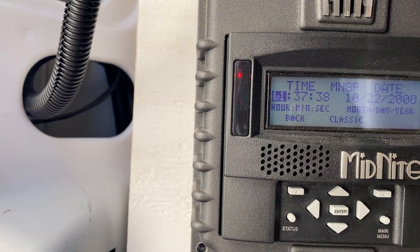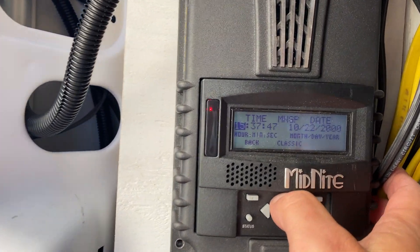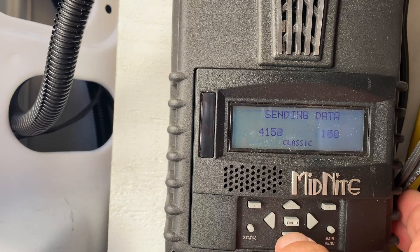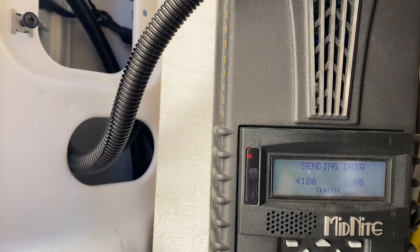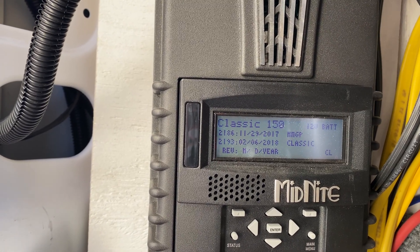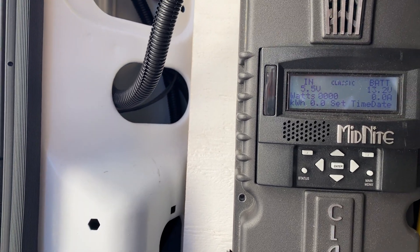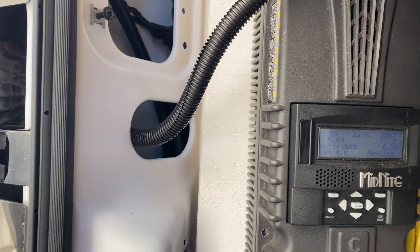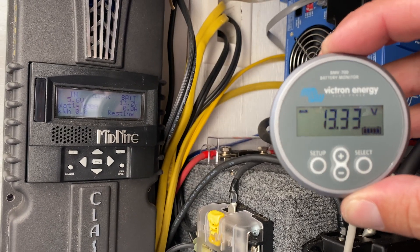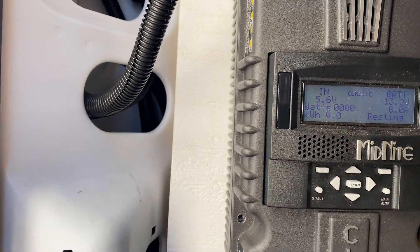Time and date — it is 7:28 AM. It's sending data; I don't know what it's doing. 13.2 volts — that's all the watts, so it's got power. The Victron battery monitor says 13.3, so that's close enough. I don't want to fry it, so I'm going to read a little bit more.